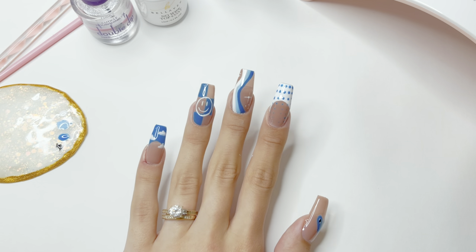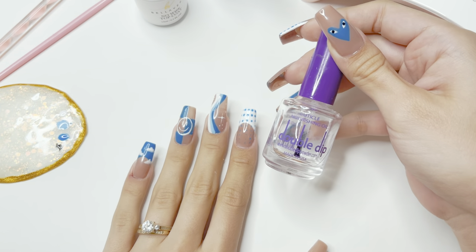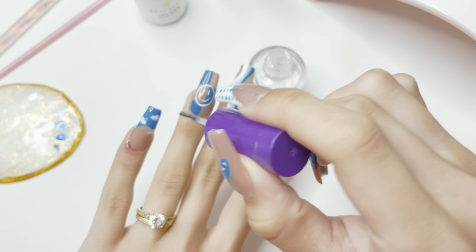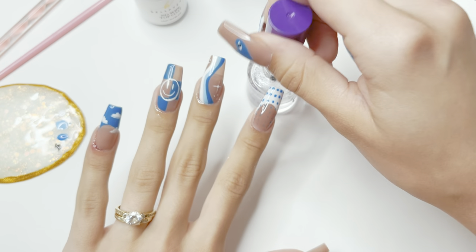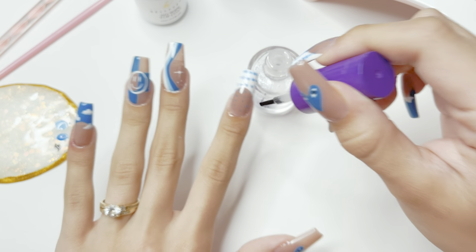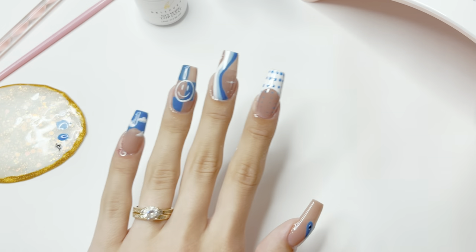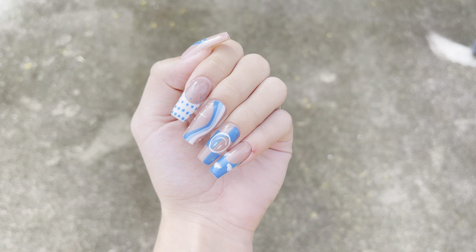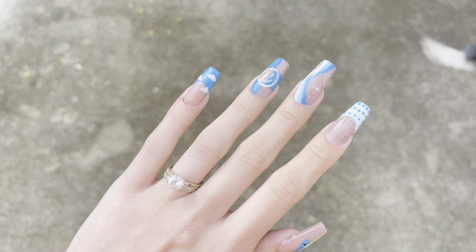I cure the nails for one minute. After the nails are cured, I take my cuticle oil, which is number six, and apply it to all of my cuticles. It's really important to rehydrate your skin after each and every manicure. I hope you guys enjoyed this video — let me know what you think down in the comments, give this video a big thumbs up, and I'll see you guys in the next video. Bye!